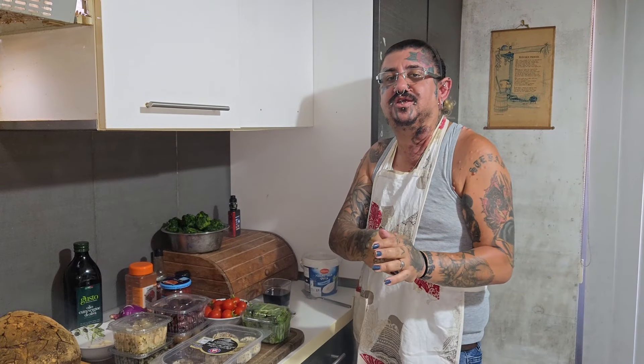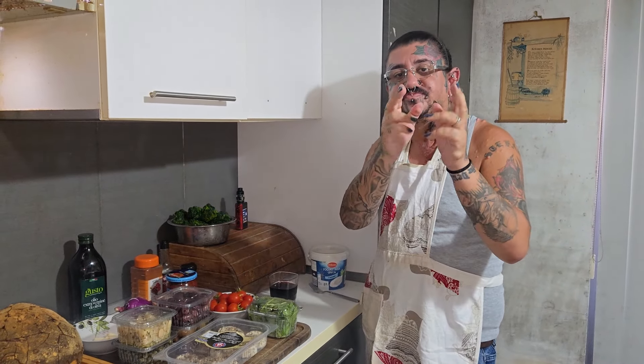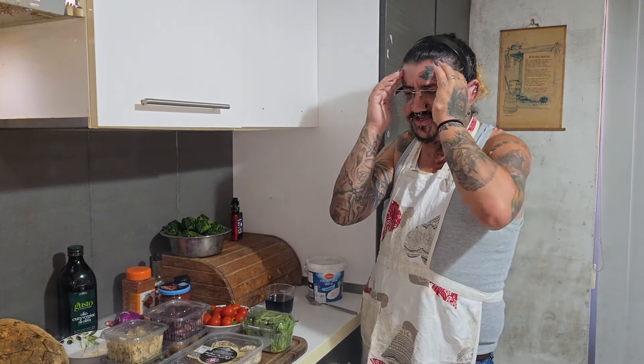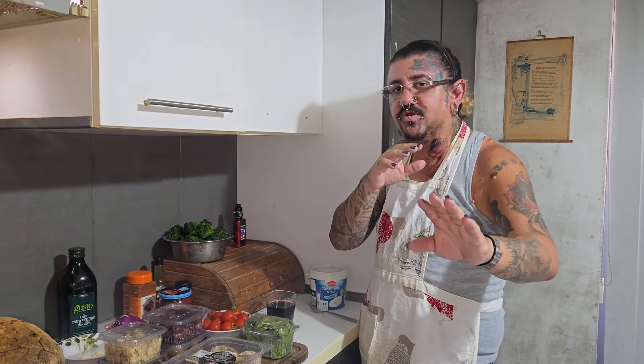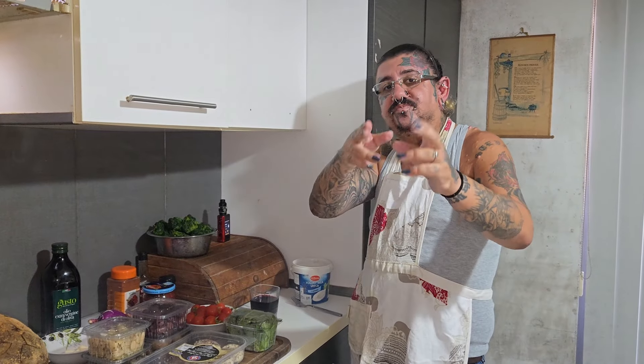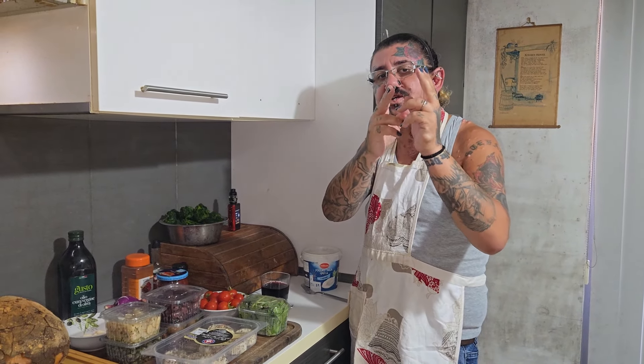What's up, it's your boy Xtremexcal and welcome to another video, another recipe. Today we are going to do something special — something that came to my mind. We're going to do a multi-spread filled with spinach, tomato paste, olives, capers, butter beans, and everything else. We're going to put it in the oven and it's going to be super delicious. Let's dive in and see the ingredients for this recipe.